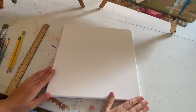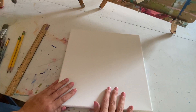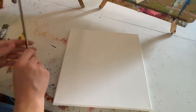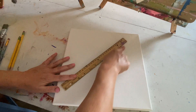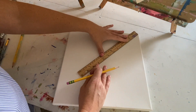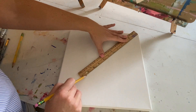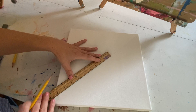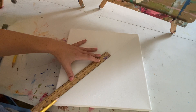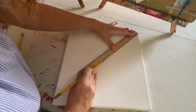The first thing we are going to do with this canvas — it's sometimes a little bit easier than using an easel for the drawing portion. I'm going to take my ruler and do a nice diagonal line going from corner to corner. Take your pencil and try to get that line right in half, dragging it all the way across to the corner. You will be able to see it on your own canvas.